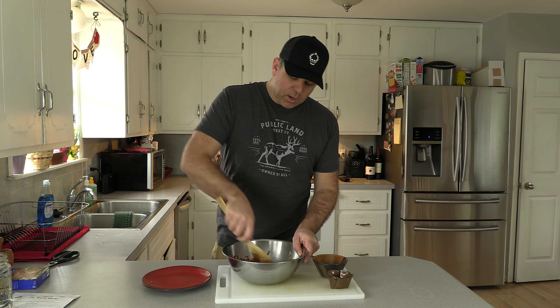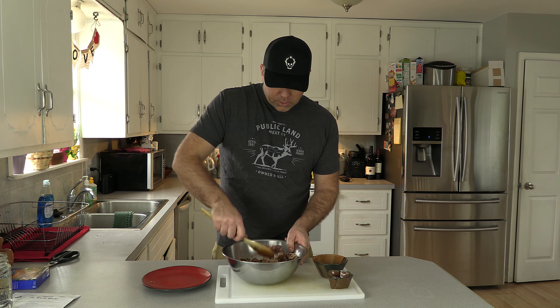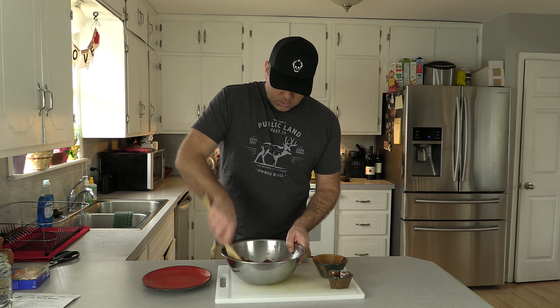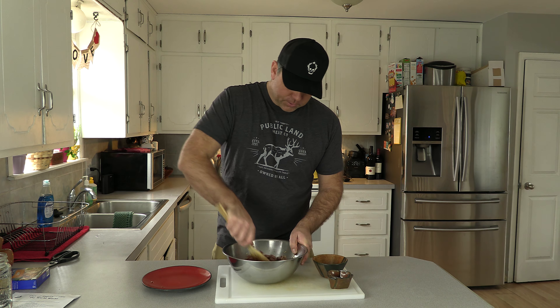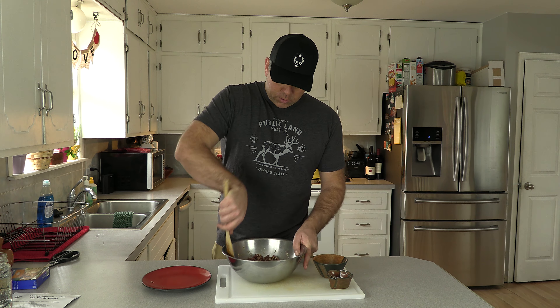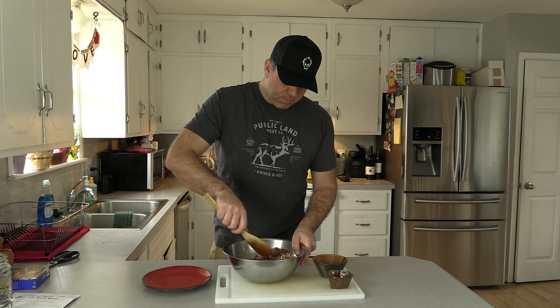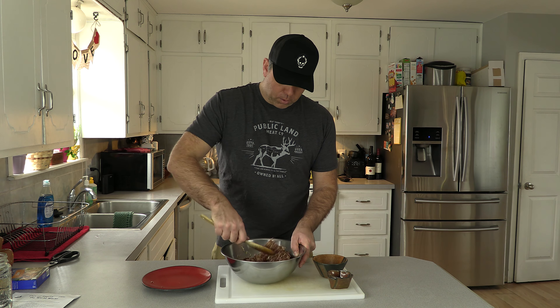This is deer burger that I cut with 10% beef suet earlier this year and it came out really nice. I did it with a fine grind. I used to do a coarse grind but it turns out my family and myself kind of prefer the fine grind in our burger and sausage.